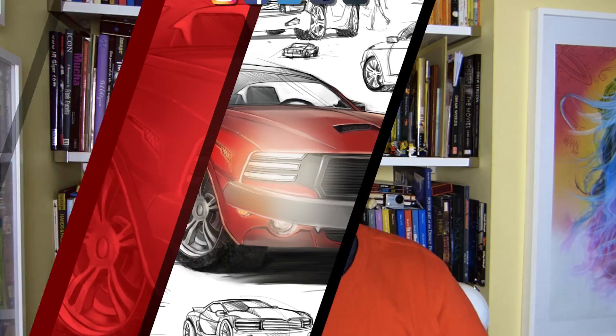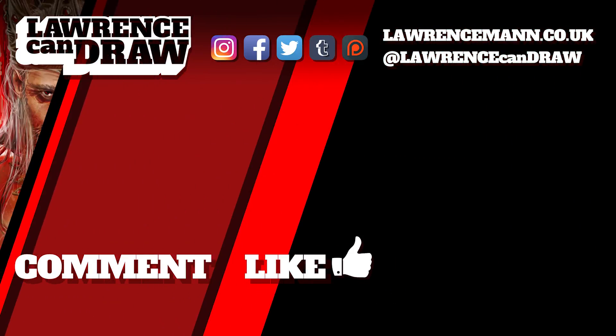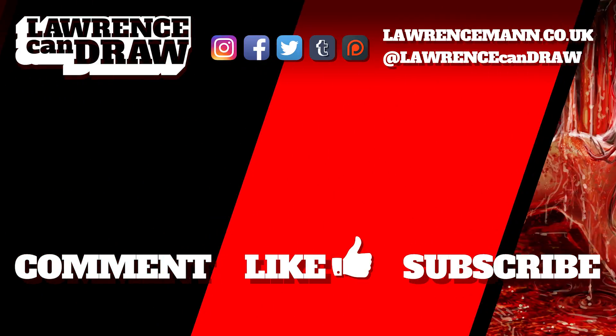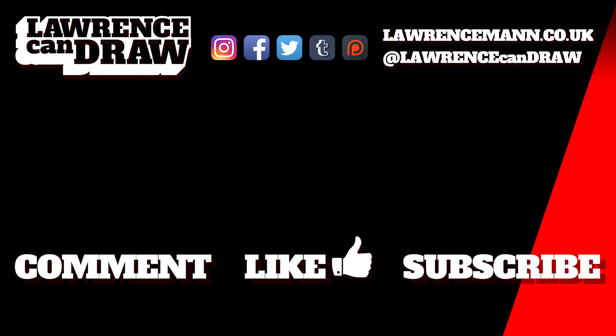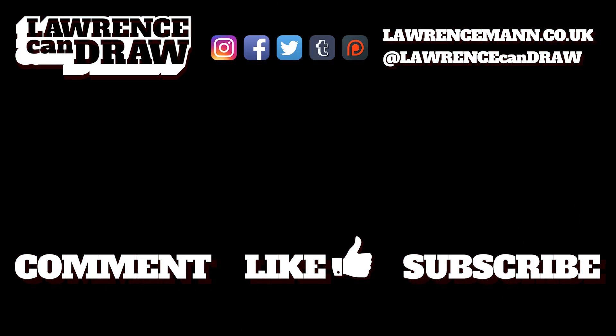Hopefully I've answered a few questions there for you that maybe you didn't get answers for somewhere else. Watch my other Surface videos and make sure to comment if you have any more questions below, or if people have questions, try to help them out — this is a community after all. Thanks for watching. Be sure to comment, like, and even subscribe to my channel, Lawrence Can Draw. And if you really did like what you saw here, you can see more of it on my website, lawrenceman.co.uk. See you next time.